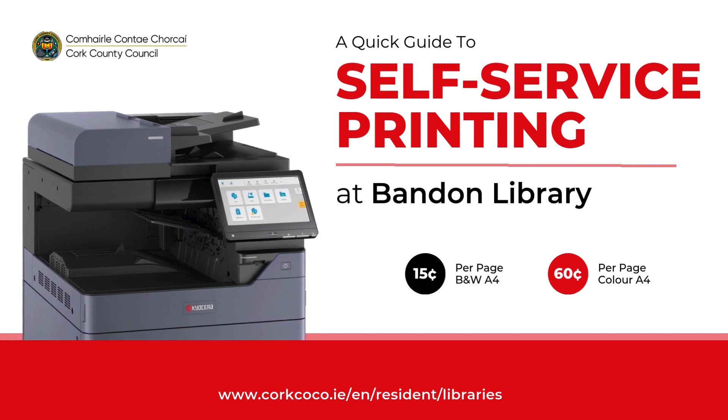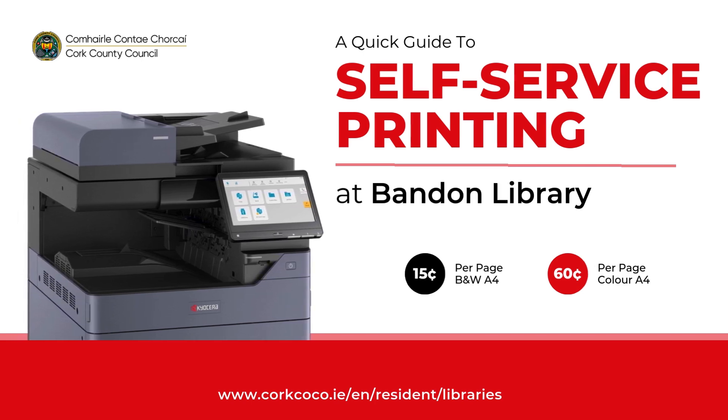How to use your print self-service at your local Cork County Library. Step 1.